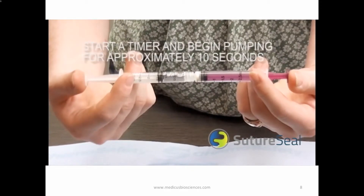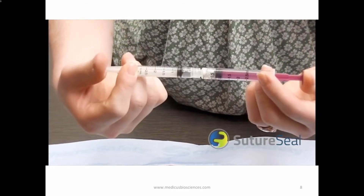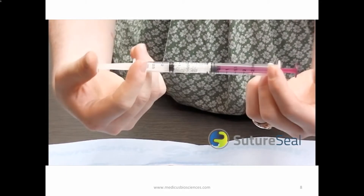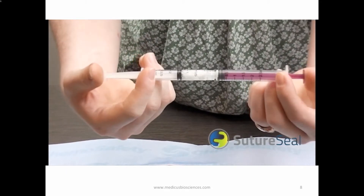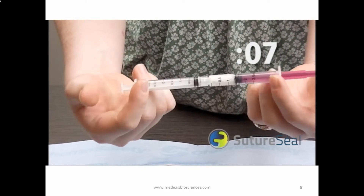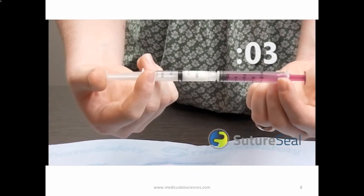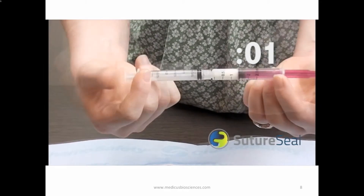Mix the contents of the two syringes by gently pushing the plungers back and forth for 10 seconds or about 15 strokes. Use a timer as it is easy to lose track of time, which will cause the product to become too viscous to apply. The formation of tiny bubbles in the mixture is normal.